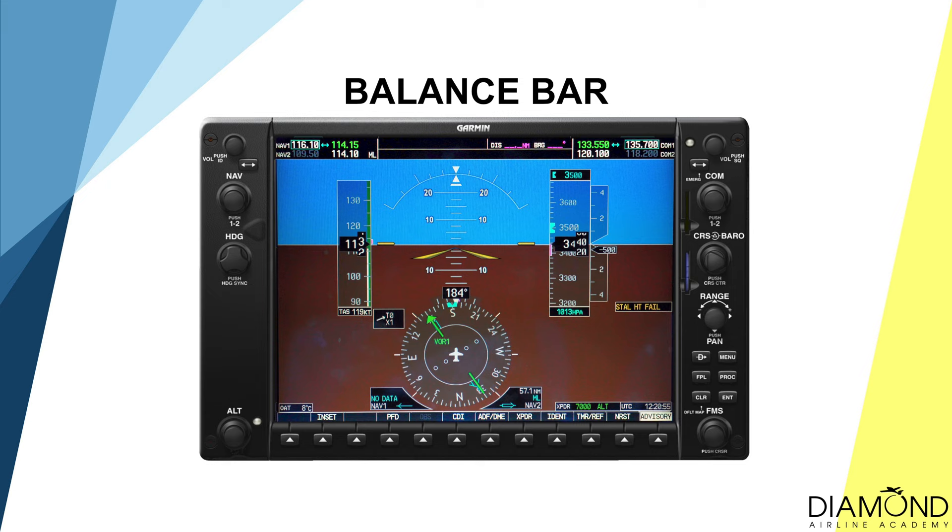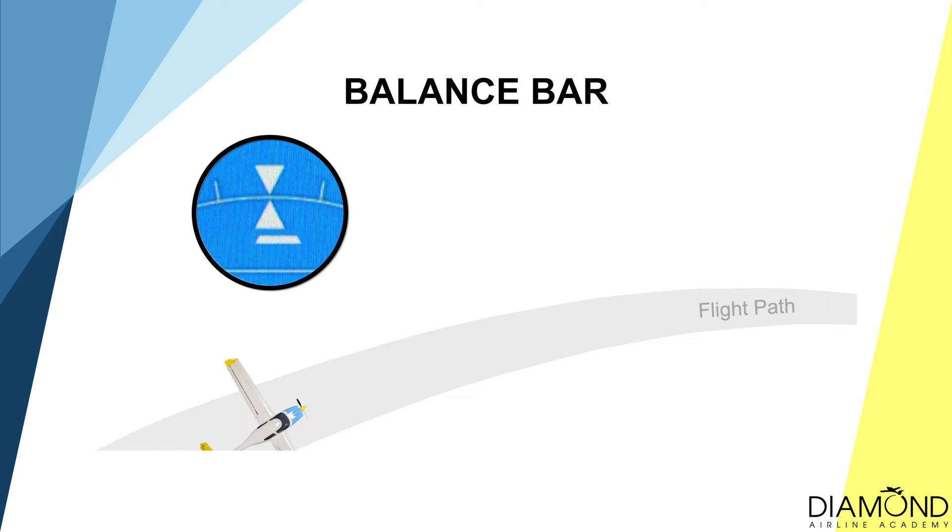To ensure the aircraft is in balance, refer to the balance bar, also known as the slip-skid indicator, which is located under the triangle that shows the angle of bank. If the bar is to the right of the triangle, more right rudder is needed. If the bar is to the left of the triangle, more left rudder is needed. While the balance bar is right underneath the triangle, it indicates the aircraft is in balance.